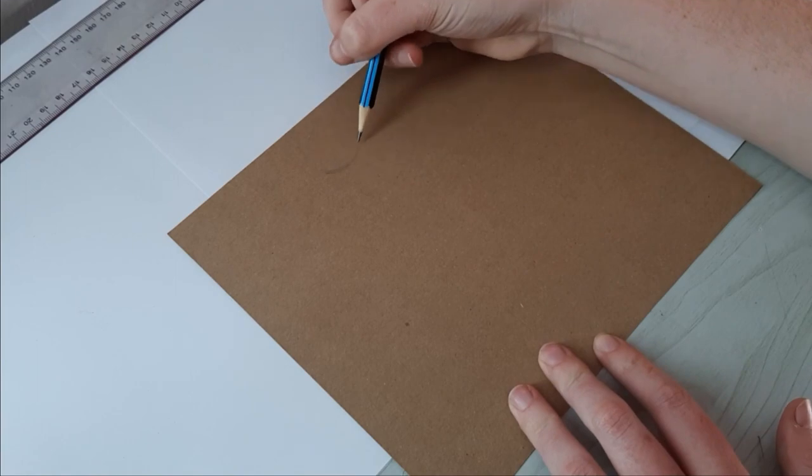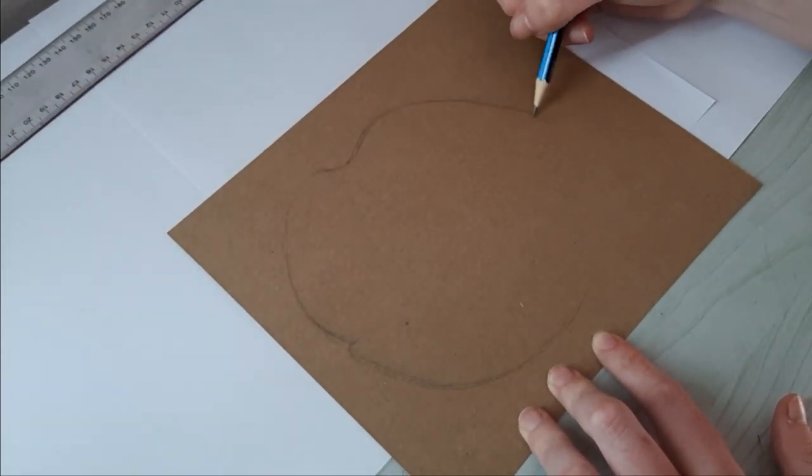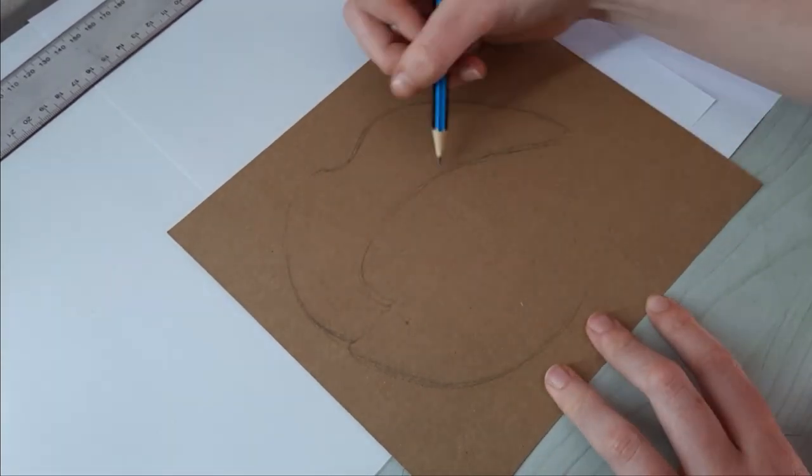The first thing to draw is obviously the rough sketch. This part is the most important because it'll determine how accurate your drawing will look in the end, so try to copy it as closely as possible and spend as much time on it as you need.